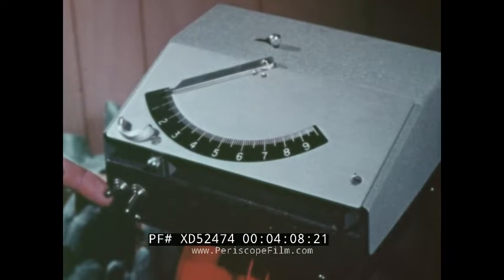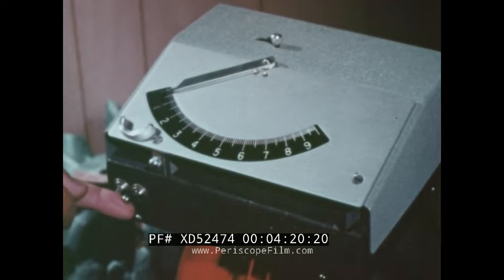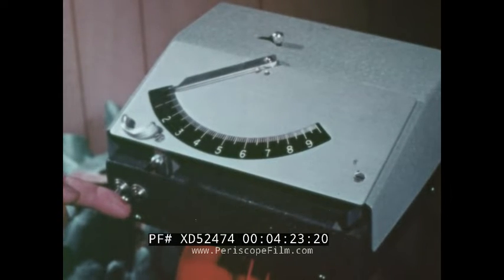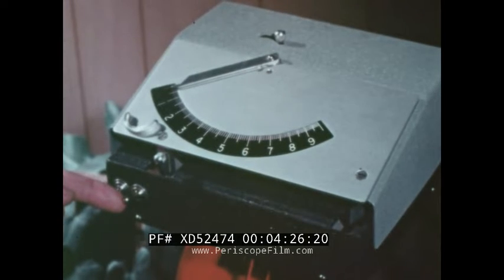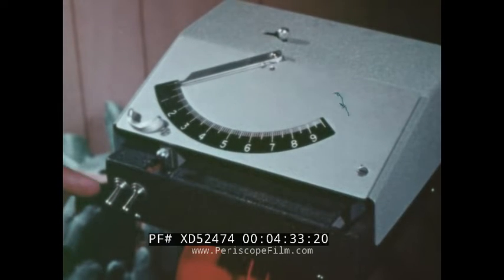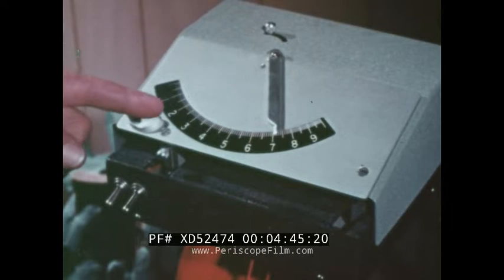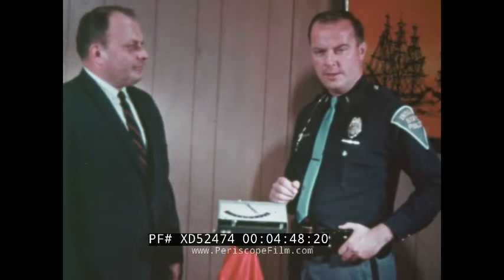At a second location point, the trooper turns off the switch. Now we have the distance in the machine. This switch allows the trooper to measure time. He turns it on when the violator or target car gets to that same first location point. This engages a second location point and a timing motor in the unit.